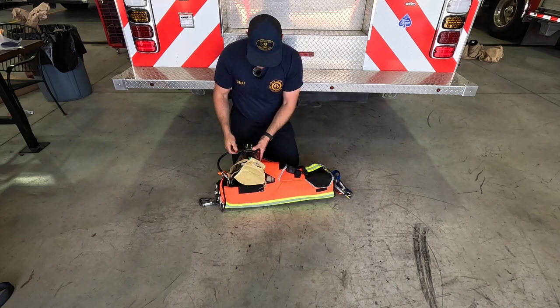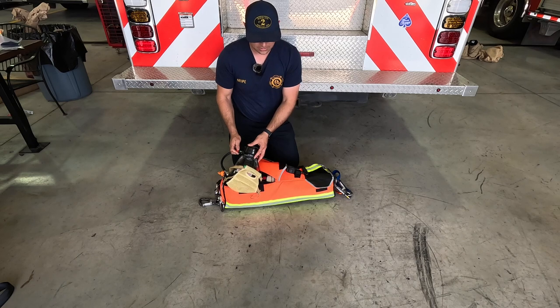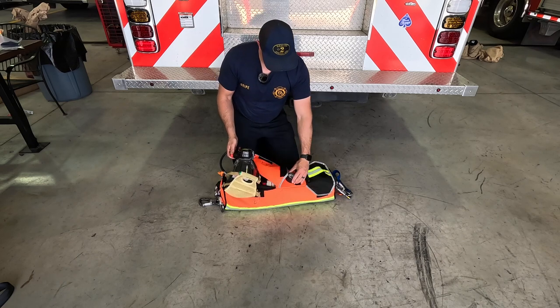Then we're going to slowly open our purge valve — this whistle should sound at 25% remaining to make sure our needle swings.